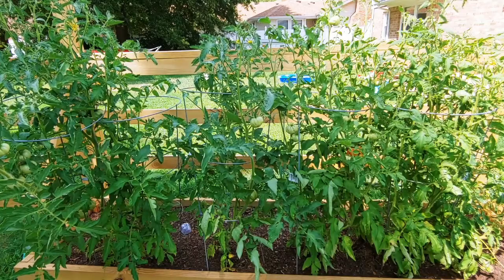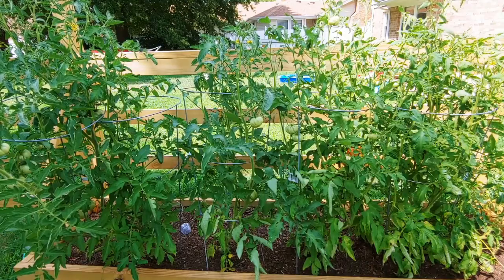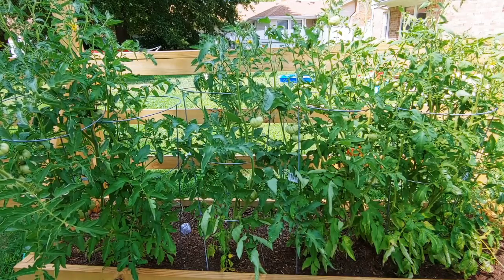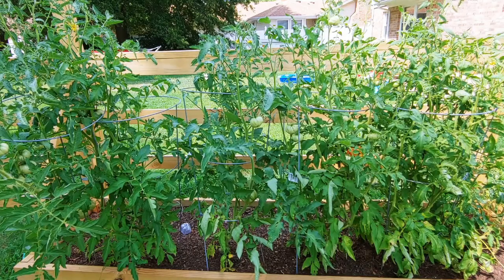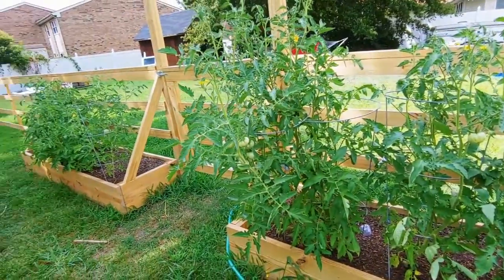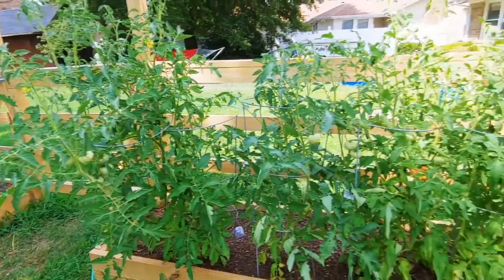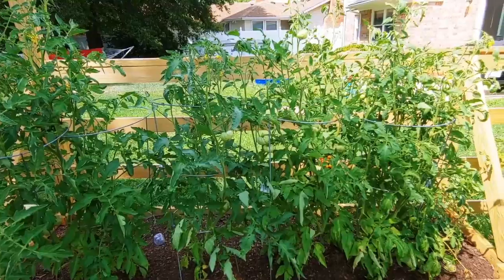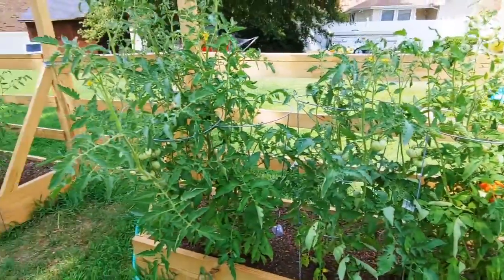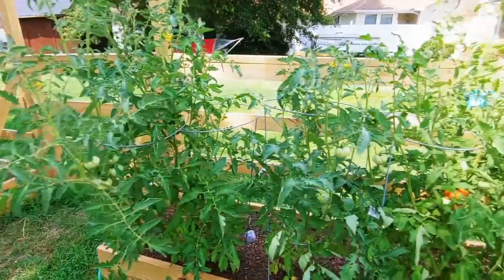These are the beefsteaks — big tomatoes. Beefsteaks are the ones that you slice into sandwiches or whatever. Last year I tried to grow these and it got blight and died. So this year they're doing a lot better. A lot of better gardeners will tell you that you need to pinch the suckers off. These kind of got away from me so they're really bushy, and that's what happens if you let tomatoes go a little bit crazy.